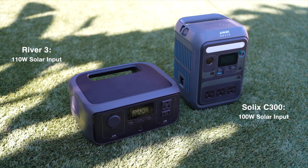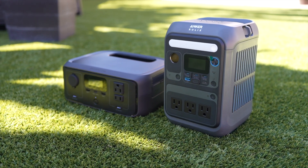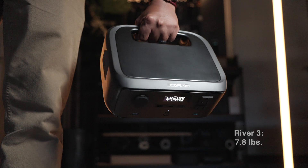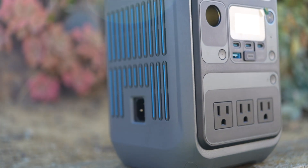Both units feature solar charging, but the River 3 supports 110 watt solar input, slightly faster than the Anker's 100 watts. This makes charging the River 3 faster at around 2.6 hours compared to Anker at around 3.2 hours. In terms of portability, the EcoFlow River 3's 3.5 kilograms is lighter than the Anker's 4 kilogram weight. The River 3 might be bulkier but its IP54 waterproof rating adds extra durability for harsh environments, something the Anker doesn't really offer.